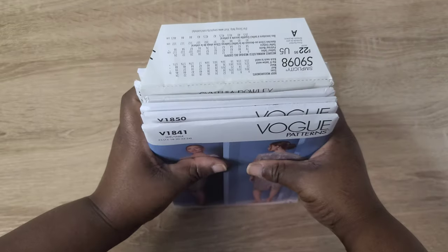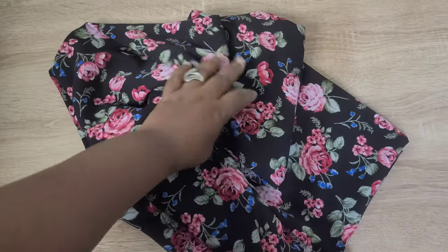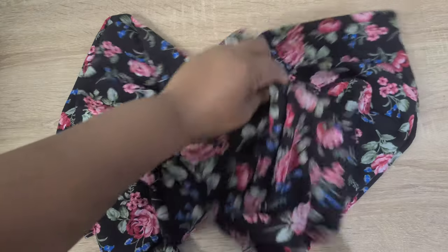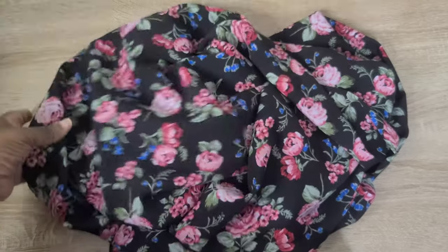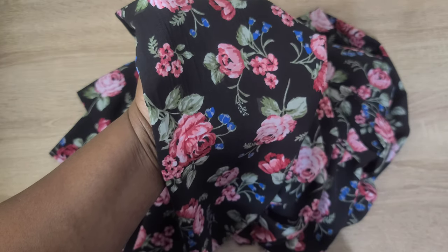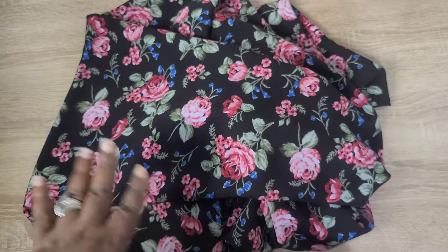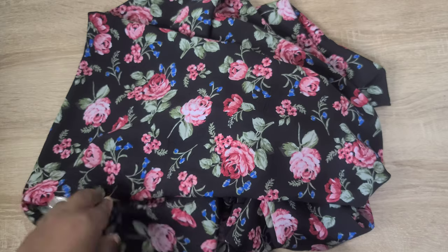Now for the fabric haul. The first piece is a rayon chalé from Walmart — two yards for four dollars. It's a black fabric with pinkish-red flowers and blue flowers on the foreground. It has quite a bit of drape and is really beautiful. Since it was so inexpensive, I'll likely use it for mock-up purposes for one of the wrap skirts I'm planning to make.